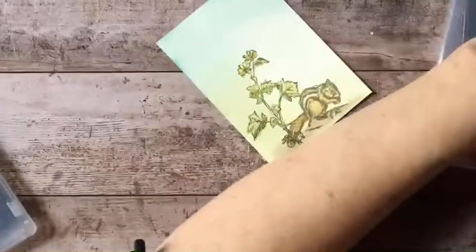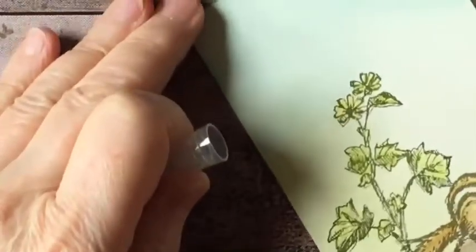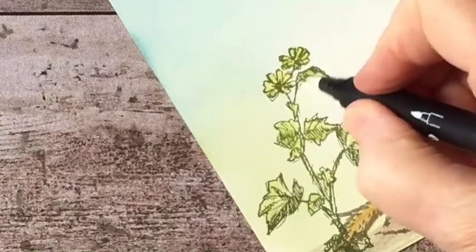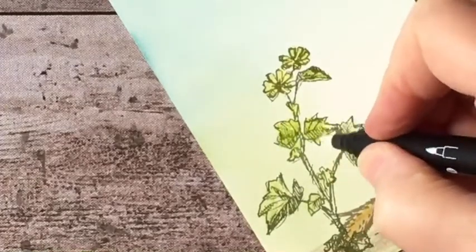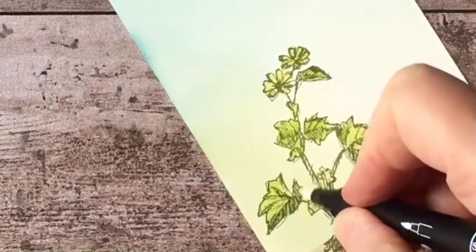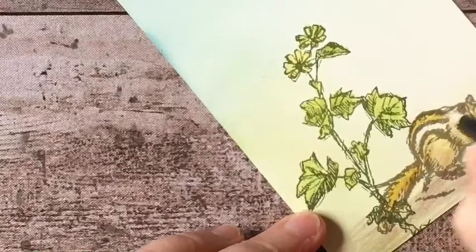So it's just that easy. Now I'm going to take my blender pen and just go over the petals of the flowers to blend the yellow I put on there, and then also go into the leaves. What this does is it helps to soften the marks of the pencil strokes and makes it look a lot more like a watercolor effect. The blender pen is particularly good for working on paper like this which is not designed for water media, but you can use the blender pen solution and it works out quite well.